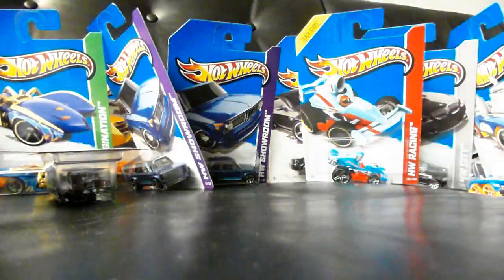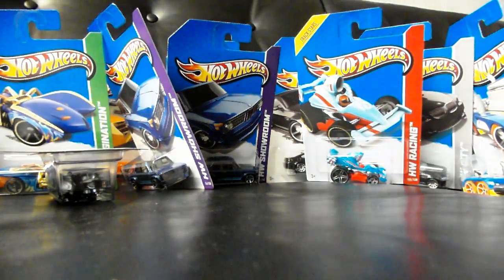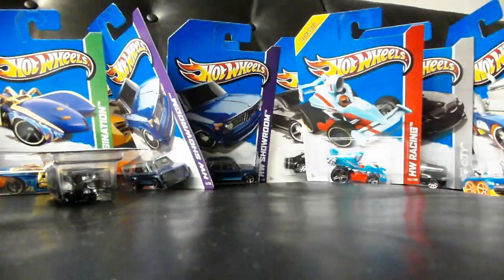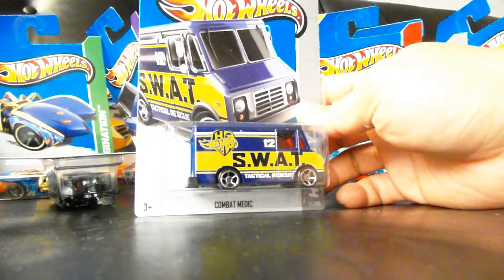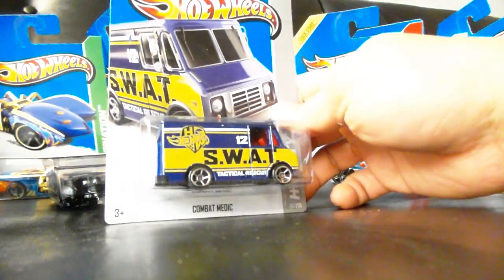Another 62 Chevy. Another Volkswagen GTI in blue. Finally, another Porsche Carrera GT. Finally, a new one — this is very cool. This is the Combat Medic, but with the SWAT logos and tampos.